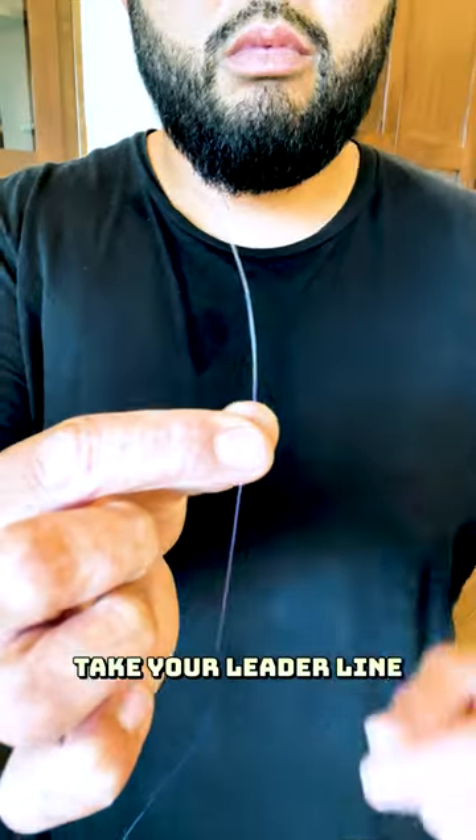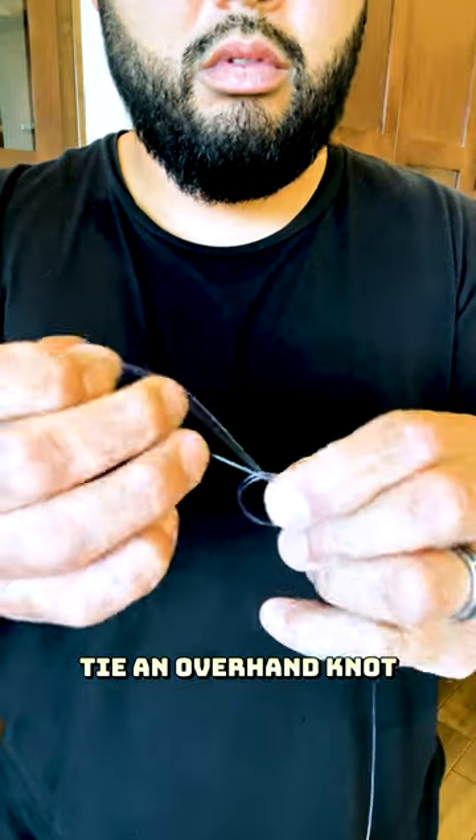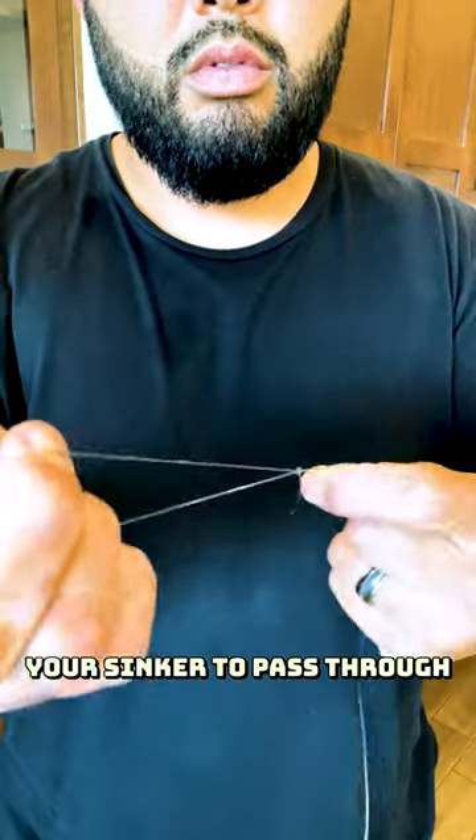A quick and easy dropper loop. Take your leader line, fold it in half, and tie an overhand knot creating a loop large enough for your sinker to pass through.